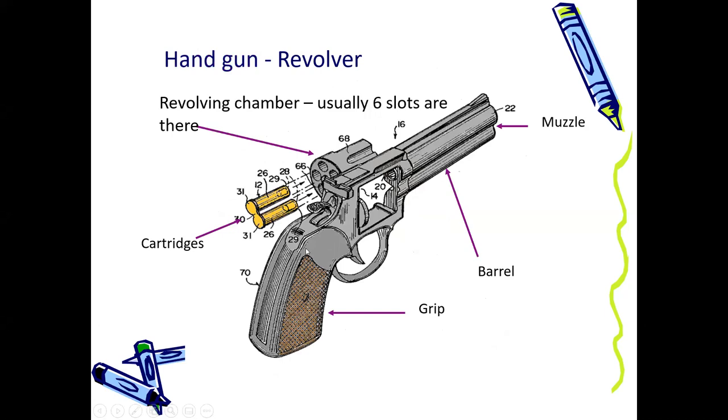This is a handgun that we call a revolver. The only difference is this is the revolving chamber, which is attached with a hinge and can be opened sideways. Usually revolvers have six slots, so you can load six cartridges, push it back, and it is ready to fire. When you fire a shot, this chamber revolves either clockwise or the other way, and the next shot comes in line. So you can fire up to six shots.